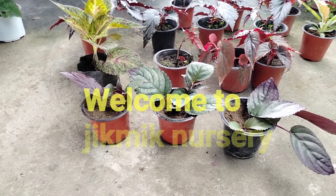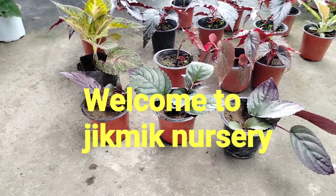Hello, I'm going to show you a video. I'm going to show you a little bit of a plant.